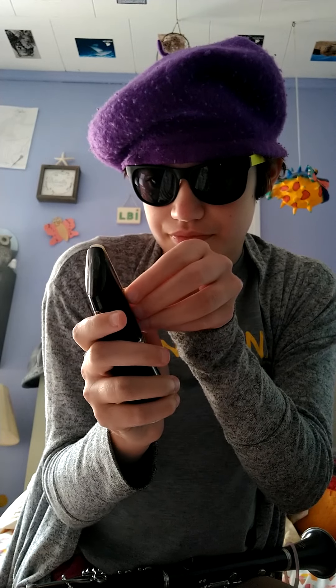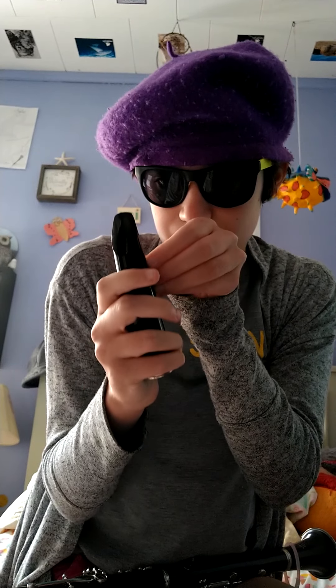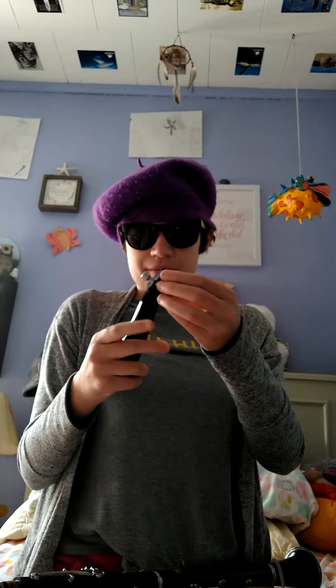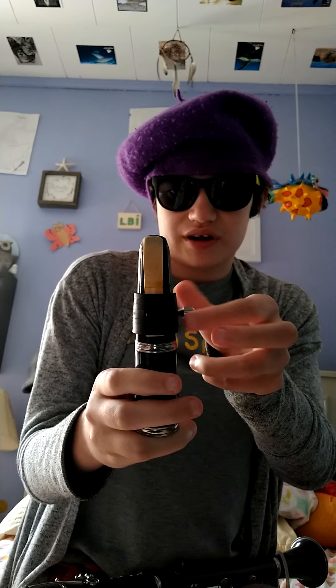Putting the reed on the mouthpiece — the reed sets right on top, like this. The line between the thick and thin part of the reed has to line up with the ligature. Having those on correctly, the screw needs to always be pointing to the right.